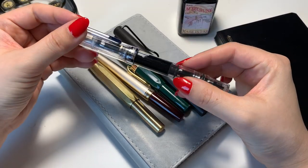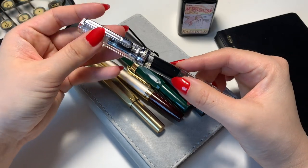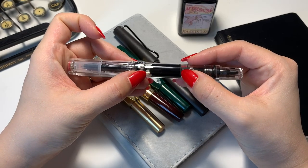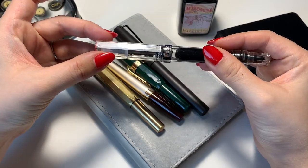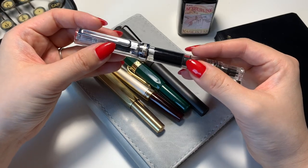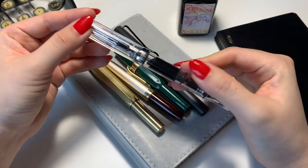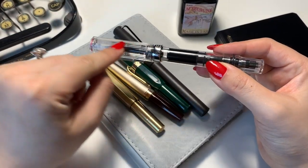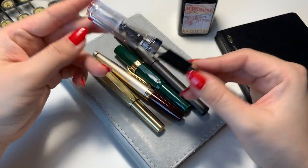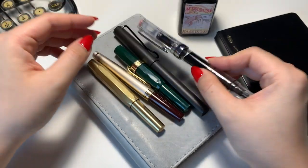Then I purchased the TWSBI Eco. I feel like everybody has this one too — it's just one of those really robust, high-quality fountain pens with a really large ink cartridge. It's beautiful to look at and the price range is also really low, so it's good as an introductory pen. It's so cool to be able to see everything inside the pen, seeing how the ink flows into the nib. TWSBI is based in Taiwan and it's really popular among fountain pen users.